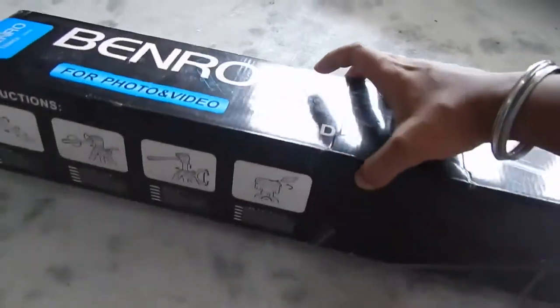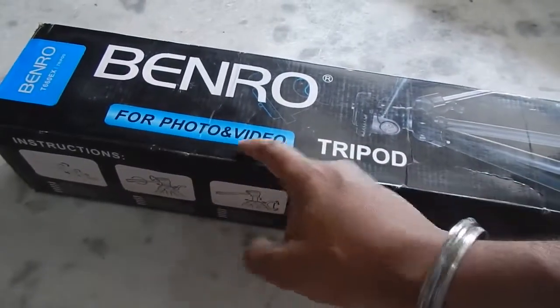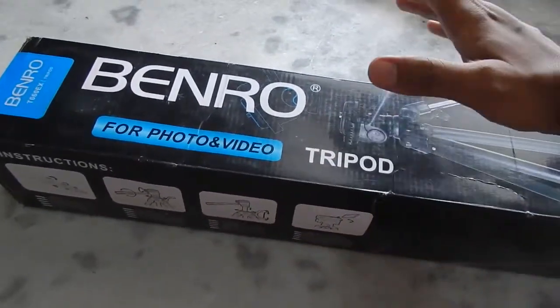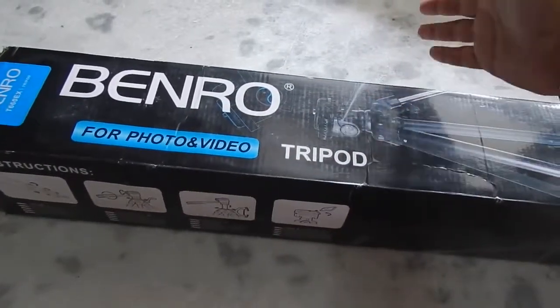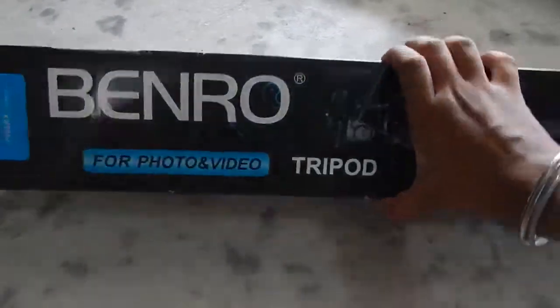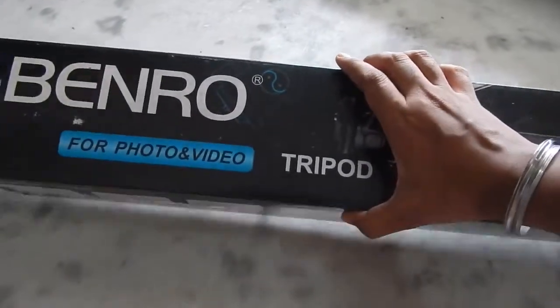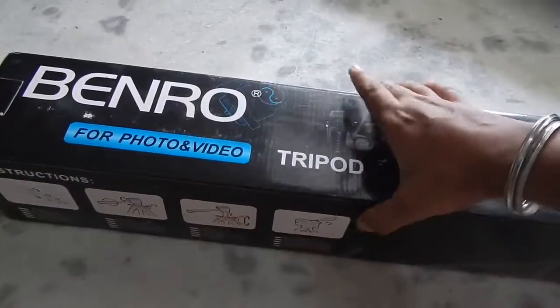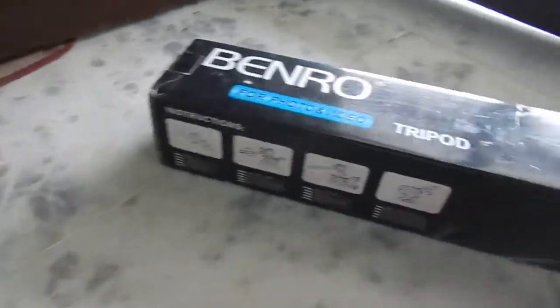So try to make sure that you don't lose this quick release plate. This is the box — as you can see it is for both photo and video use. Specialized tripods are also available specifically for photos or videos, but I don't see much difference. Video tripods are generally much smoother compared to photo tripods. This is the box, and if you open it, this is what you get.